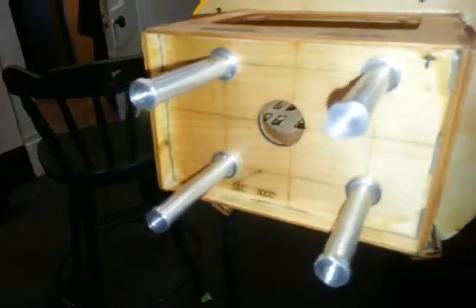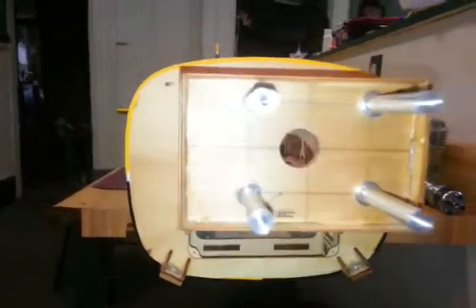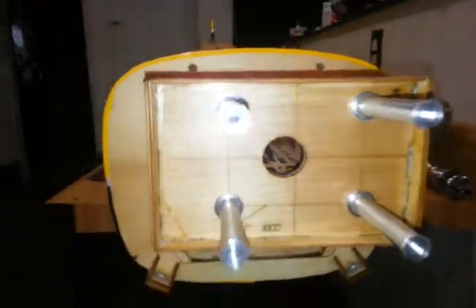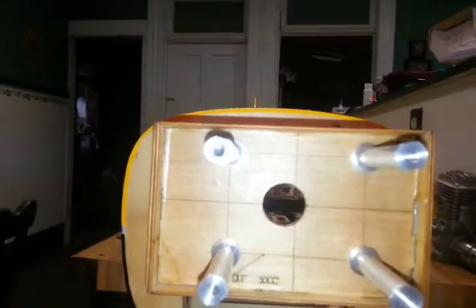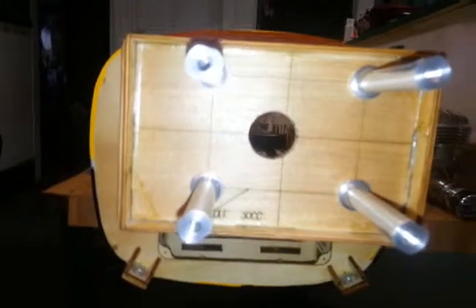And there we go — all of our standoffs are nicely installed. We're ready to test mount the engine and drill the hole for the throttle. And that will be for our next part, so stay tuned and come back.